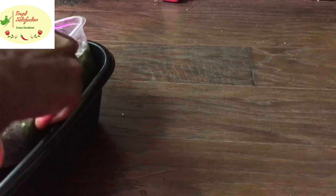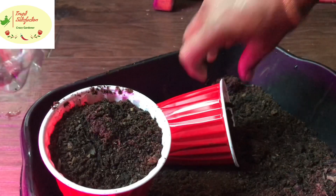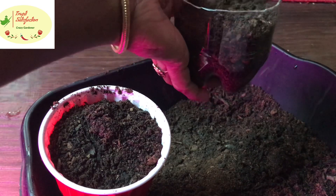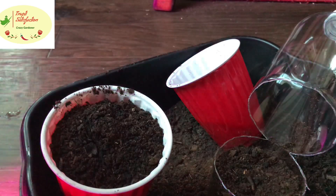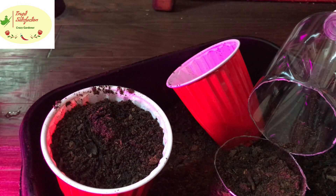I'm planting a cabbage seedling in a cut soda bottle. I took a hole on the side, like I showed, filled the cup, and planted the broccoli seeds, covering it nicely — just like people do with a milk jug. I'm doing it here with just one seedling.